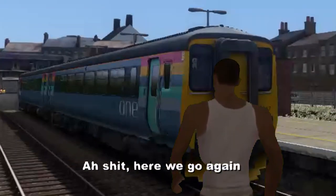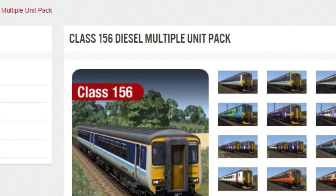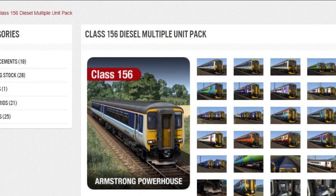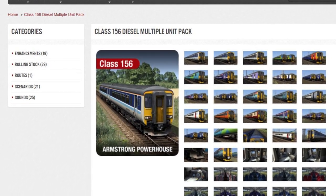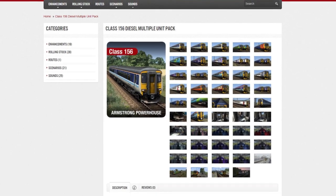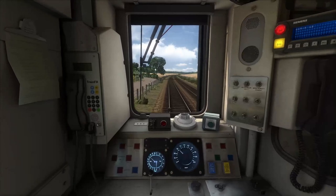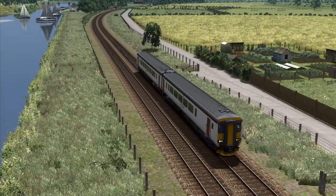Here we go again. Well, that was a painful 25 quid. Honestly, who would have thought that Armstrong Powerhouse and Masked Simulations would team up again to make a brand new 156? All for the price of... NANI?! But is it worth that money? Well, let's have an in-depth look at this beast of a pack to find out!